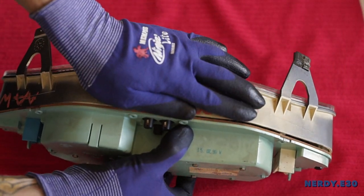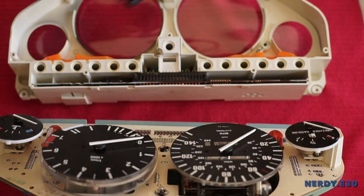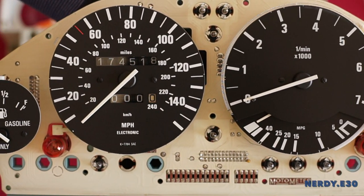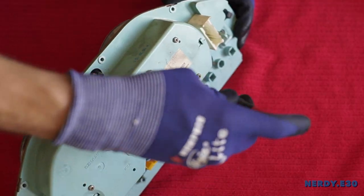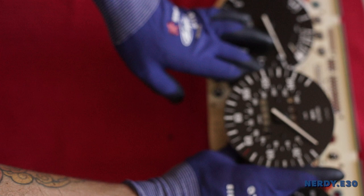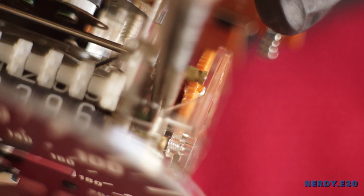You are separating the bottom contacts from each side, so be extra careful and delicate. Here we have the insides of the cluster. We will proceed to remove the four Phillips screws that secure the odometer gauge in the cluster. Once the odometer screws are removed, it pops right out. Leftover debris will linger inside, so let's take a second to clean up.